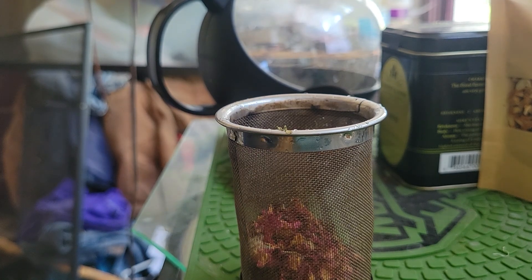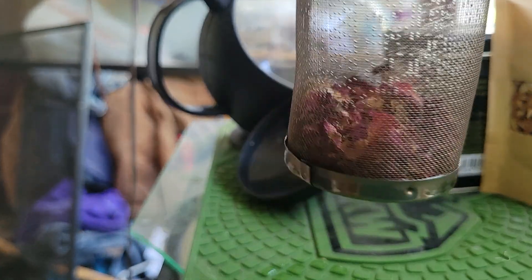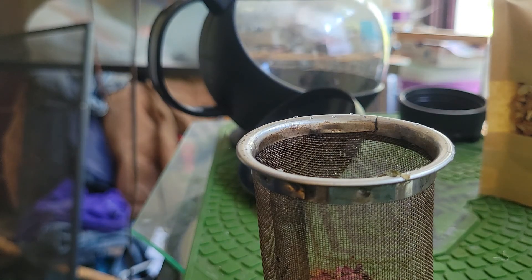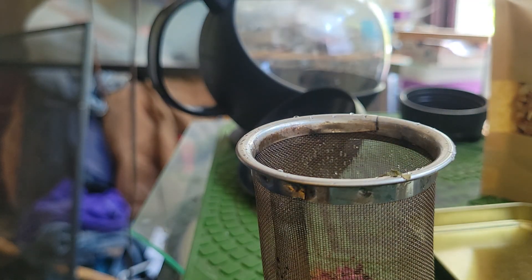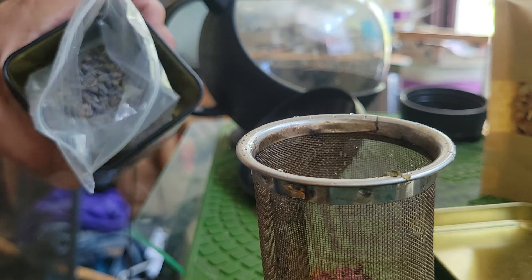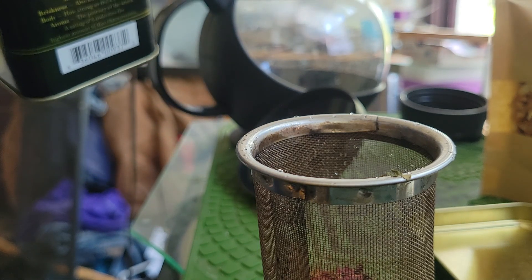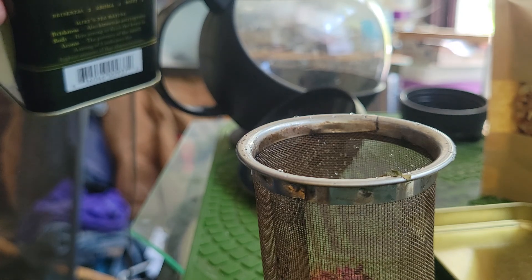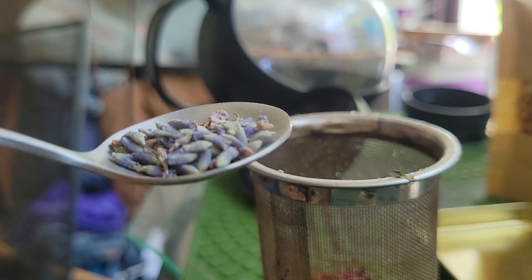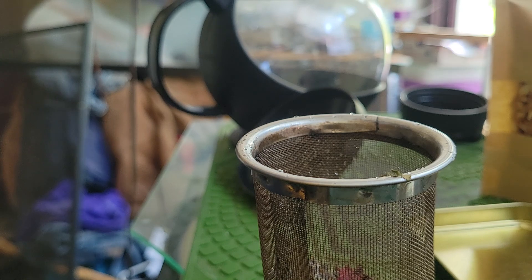Now that we're done with the rose, I'm gonna check - this is making 42 ounces of tea. My next ingredient is lavender. You can see the little lavender flowers. I'm gonna grab not very many - about almost a full spoonful of the lavender.